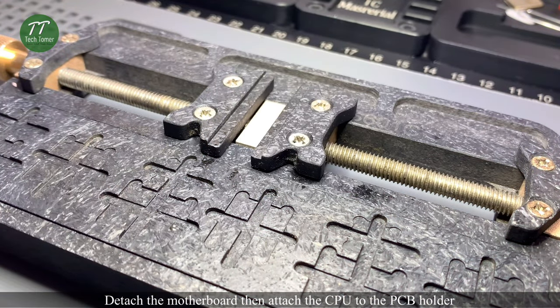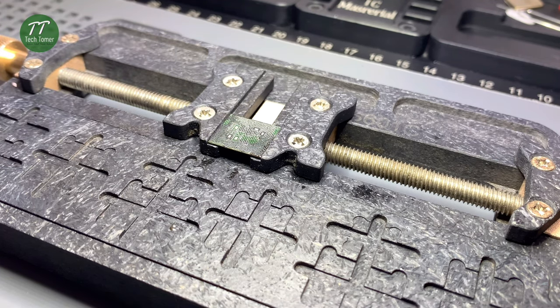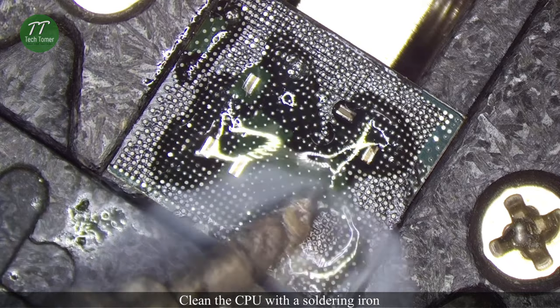Detach the motherboard, then attach the CPU to the PCB holder. Put some paste flux onto the CPU. Clean the CPU with a soldering iron.